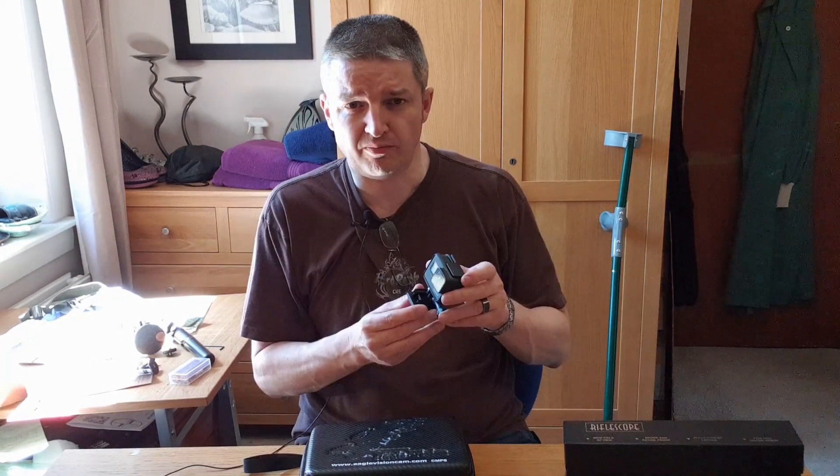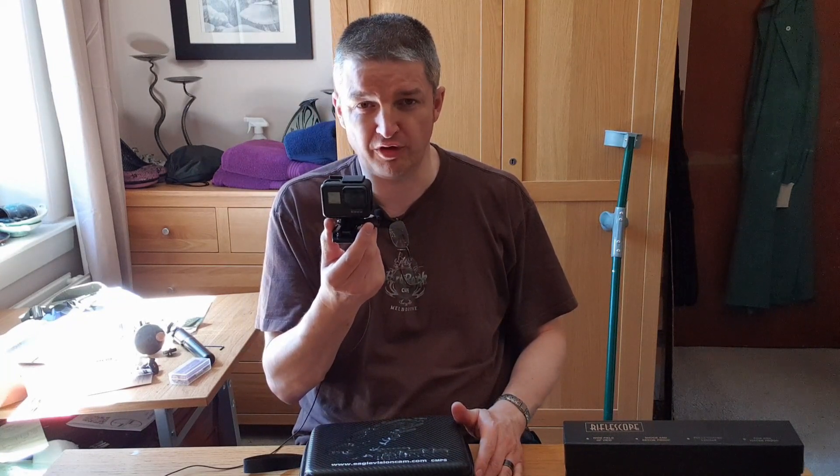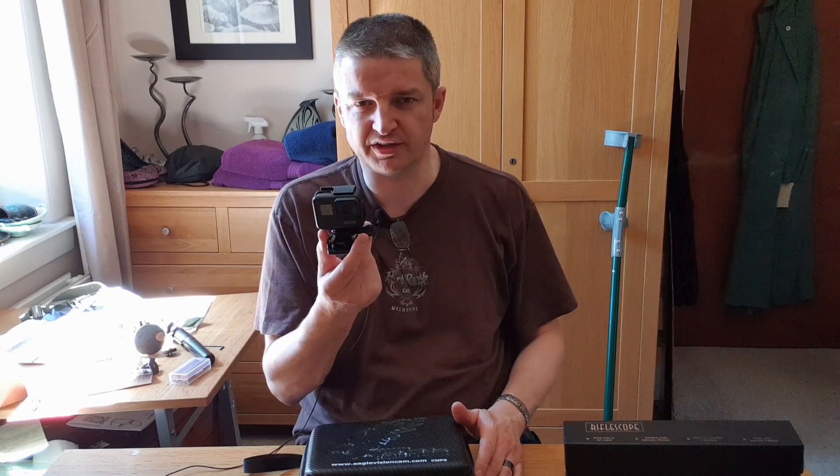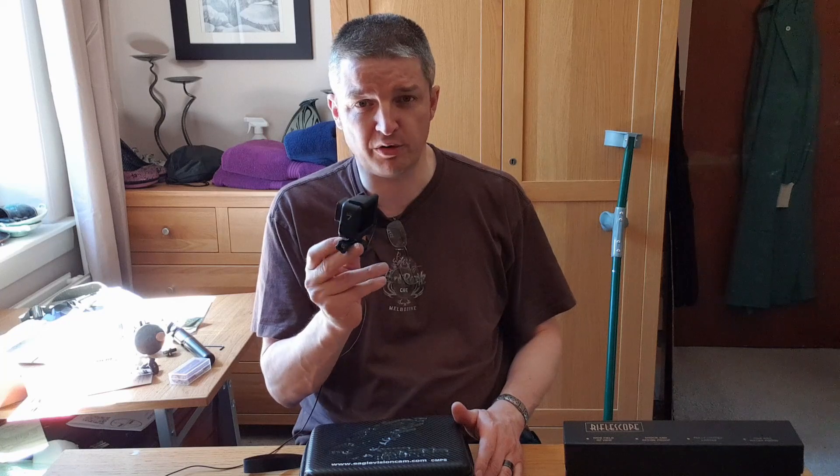Before I get to that, I've basically invested in a GoPro — I've never used a GoPro camera before. I've used the poor man's equivalents, the cheap versions, but it's a clever bit of kit. And this is a GoPro 7.